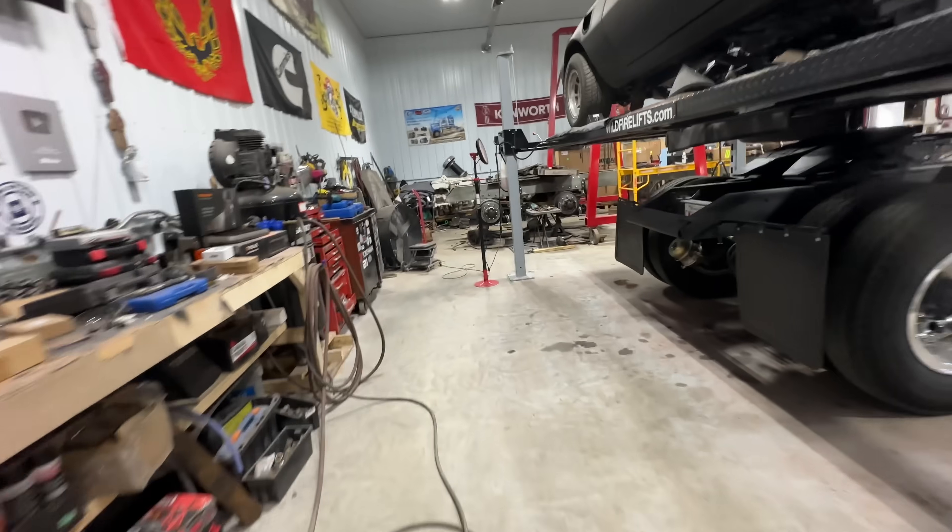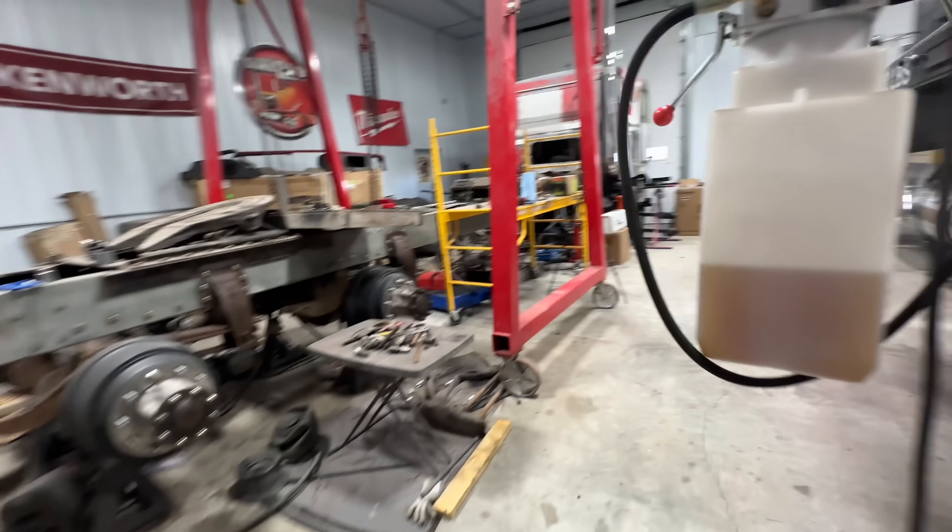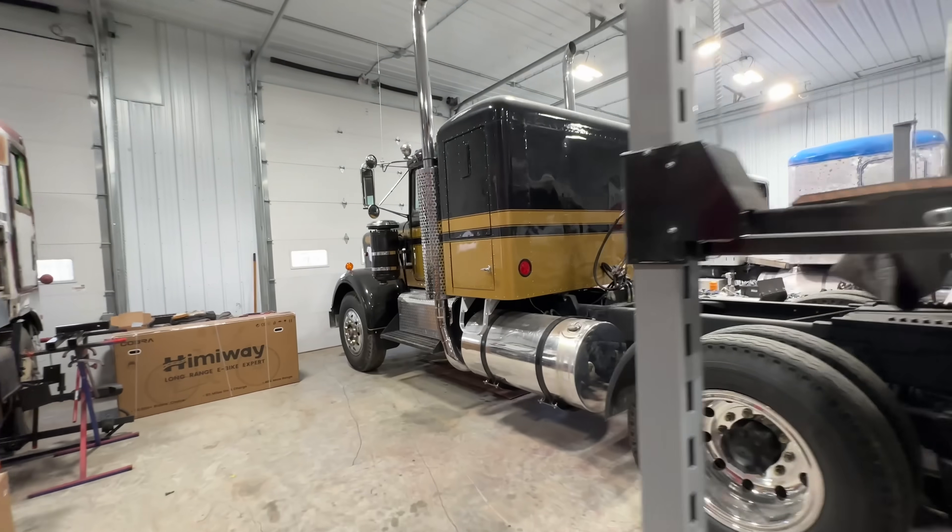All right, good morning. Welcome back to Twin Stick Garage. On today's episode, I'm going to take Mrs. Twin Sticks out on a date in Project Snowman.